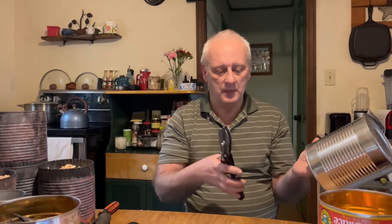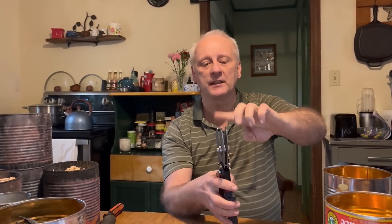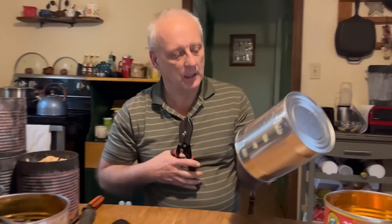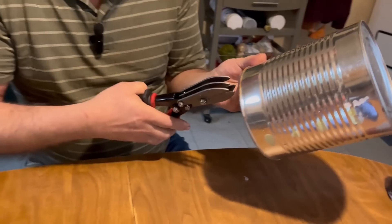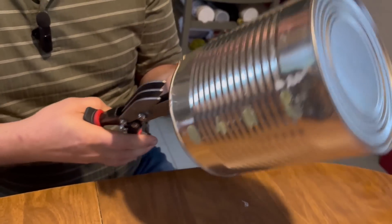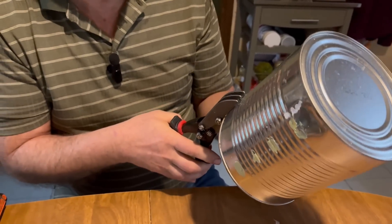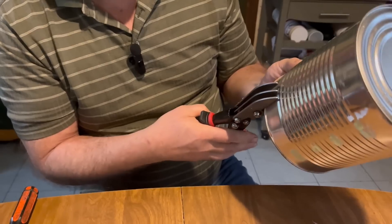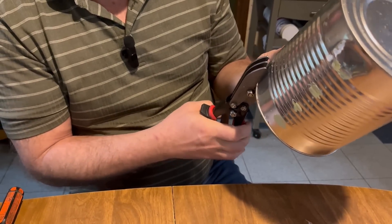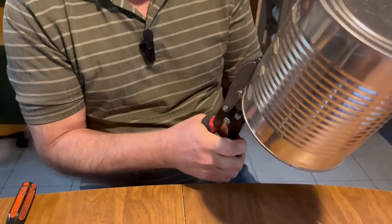We're going to crimp this — there are two blades on the bottom and three blades on the top. You want to put the three blades on the top. You just place the can inside of there, squeeze, and you can see that it made an indentation. Then you just line up the other blade with that slot and do that same thing. We're just going to go around this until we get all the way to the end.